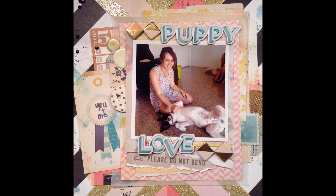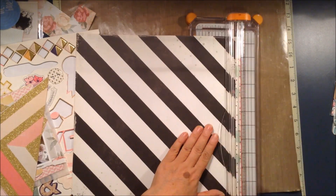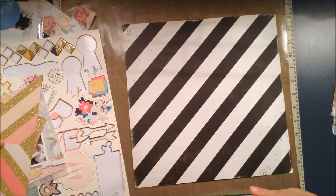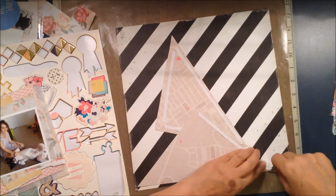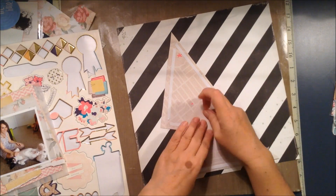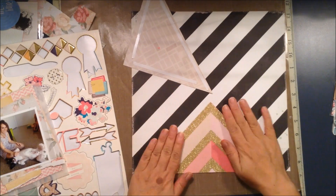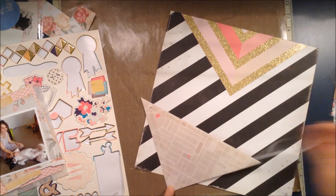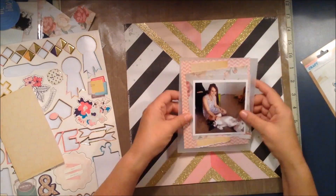Hi everyone, it's Jenny, welcome to another process video. The layout I'm making today is using this beautiful black and white stripy piece on a diagonal from Crate Paper craft market collection. The two triangles you can see I've already cut out are also from the same collection — I've cut that pattern out of one of the 12x12 sheets because it was too pretty to just use as a whole sheet.